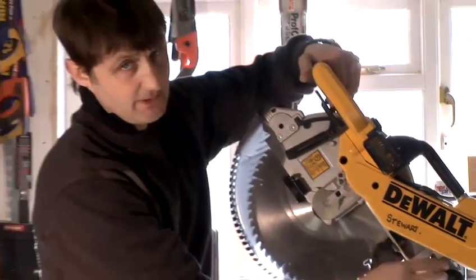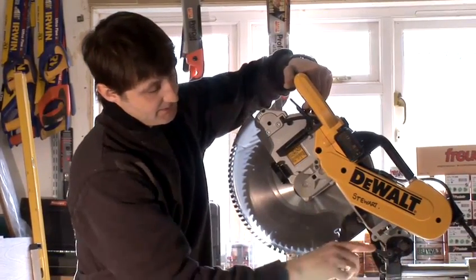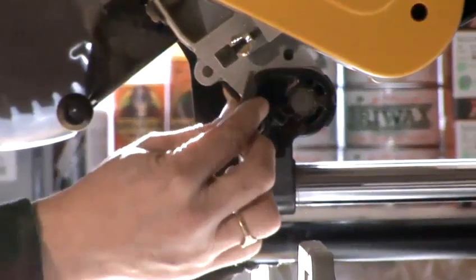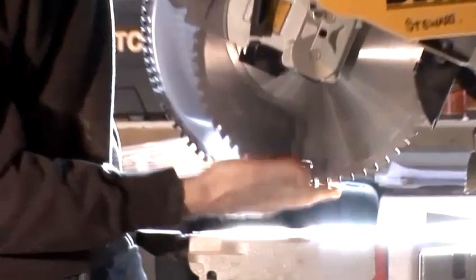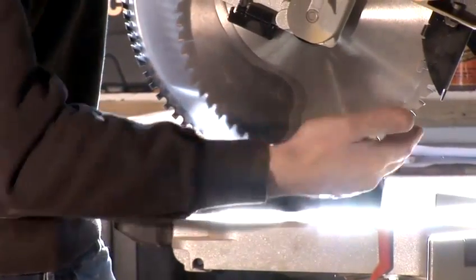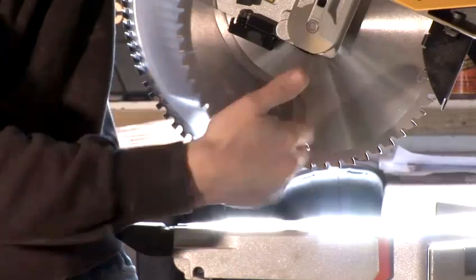This little bit of kit on the side here — not many chop saws have got it — but this has got a radial arm on it. Basically, just by tilting that knuckle down and adjusting this wing nut, that will adjust the depth of blade. So when cutting houses or trenches in wood, you can do it fast and reflexively with this.